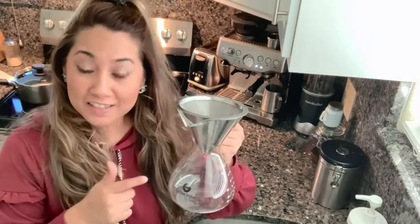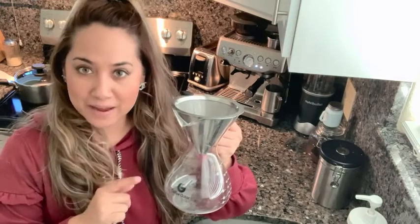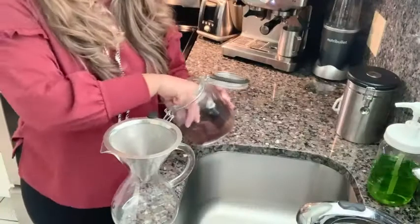Hi, it's Laura with WTI. If you are a coffee lover like I am, you need to look into this Coffee Gator pour over coffee maker. It is the best — let me show you why.